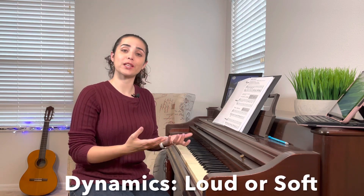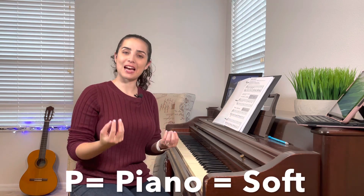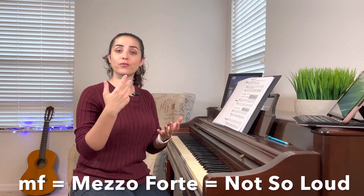The next two songs are also going to exercise or review intervals of seconds and thirds, but they're also adding something called dynamics. Dynamics is pretty much how loud or soft you're going to play your music. If you see a P below your music, that means piano, and piano means soft. If you see an F or an MF — mezzo forte — that means not so loud, and if it's forte, it is loud. The first song is going to be Claire de Lune, which will be piano — very soft — and the second one is A-Tisket A-Tasket, and that's going to be mezzo forte, so a little bit louder.